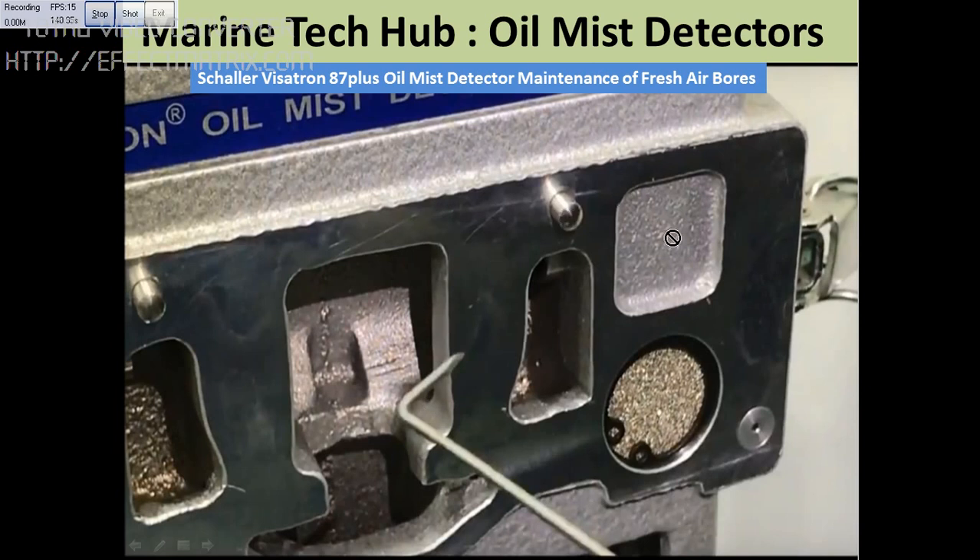You have to open the top cover here to see the inside. In the first part I showed you the different components — the filter, circlip, and this tool as well. The oil mist detector is a very important safety item on board the ship. If you like the video please subscribe, and if you have any questions please let me know. Thank you very much.